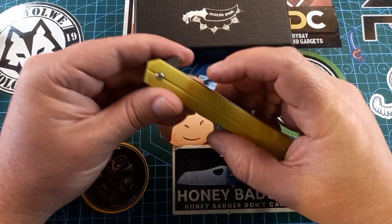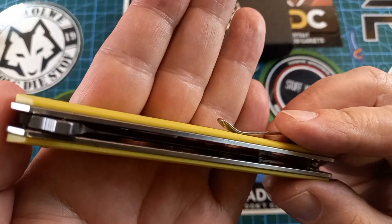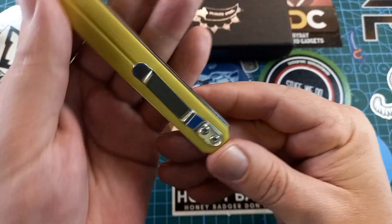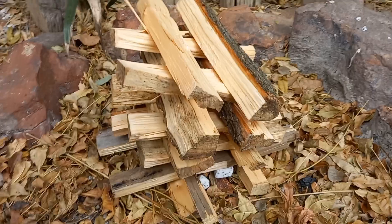It is D2 steel. Look at the thick liners on this thing — this is a robust knife. Centering is perfect. I really like this guy.